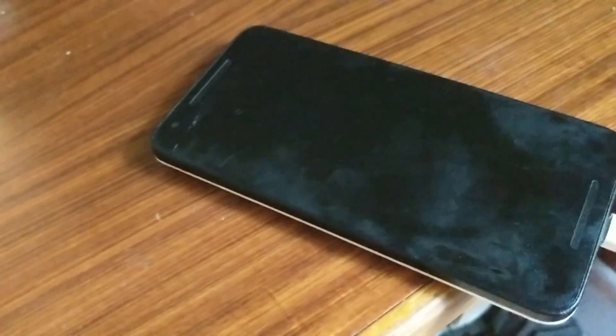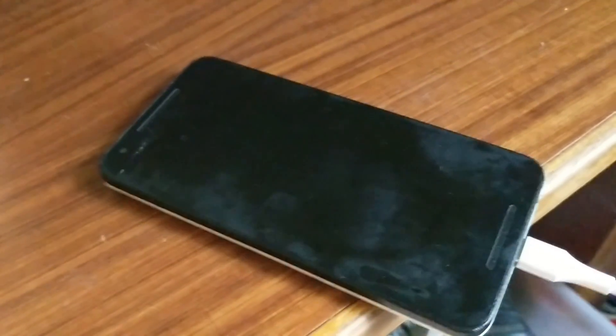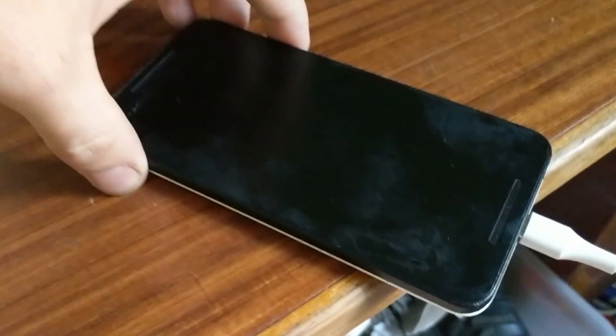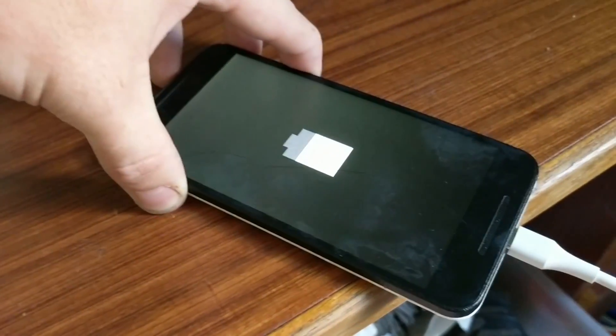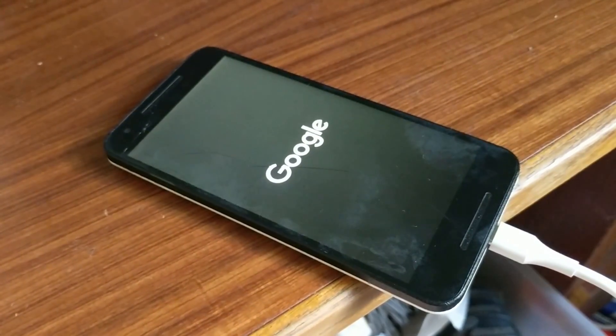I tried everything I possibly could. I couldn't even get into recovery mode until I read somewhere that the issue is related to hardware — some kind of solder connection issue on the main board. I need to recover some data off this phone, so I threw it in the freezer as per some random instructions on a forum, and it looks like we may now be out of boot and hopefully we can get all our files off.